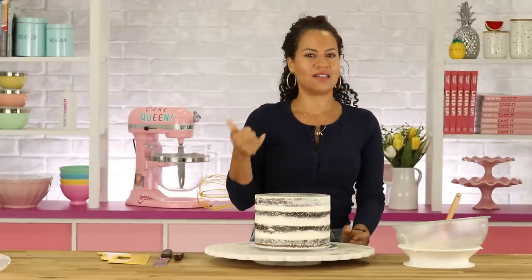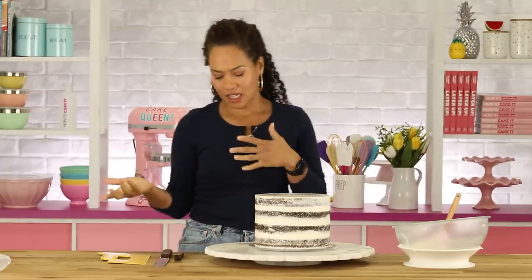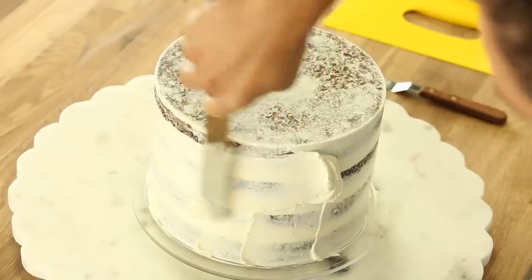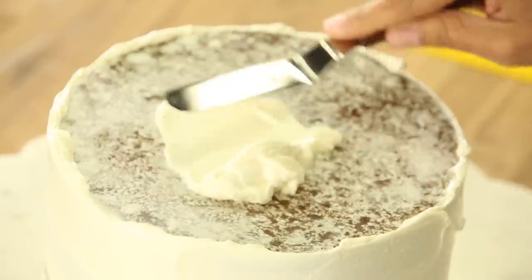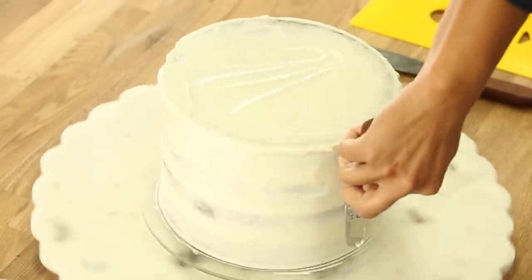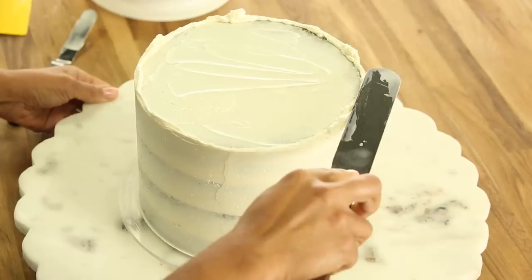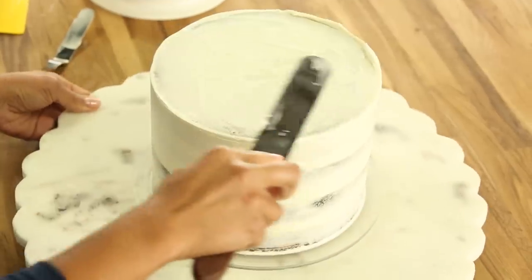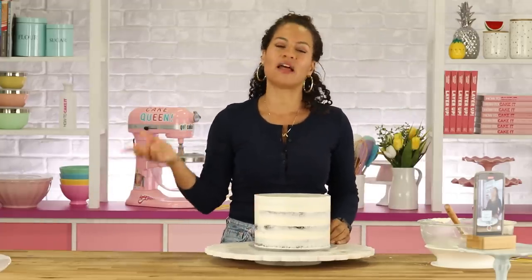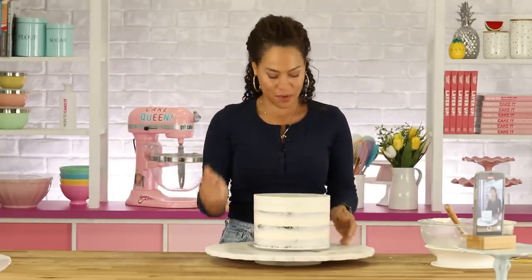I'm not really going to ice this cake — I do want it to look semi-naked. But I am going to put another thin layer of buttercream on the sides. Good thing, because I only have about a half a cup left. With all that whipped cream on top, you kind of don't need all the richness of more buttercream. So now I'm going to pop this cake back in the fridge to let it chill, and then I'm going to whip that white chocolate whipped cream.